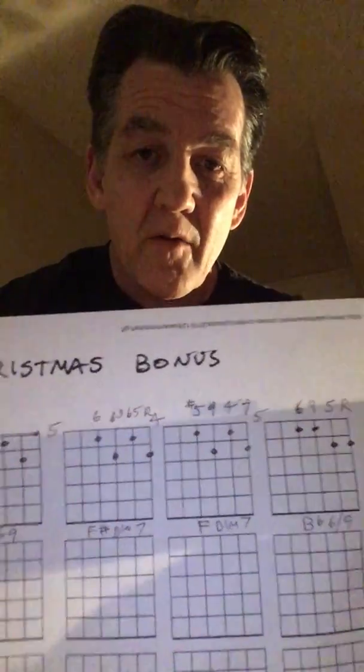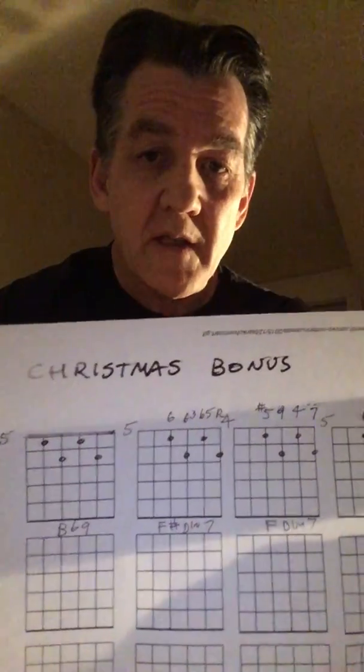So there you got it. I'm only 3 minutes in and I've given you how the chords are voiced and the context of it. So I've got time to kill — I'm going to go into the Christmas bonus section. See that? The Christmas bonus section.